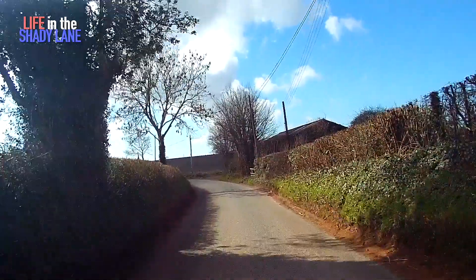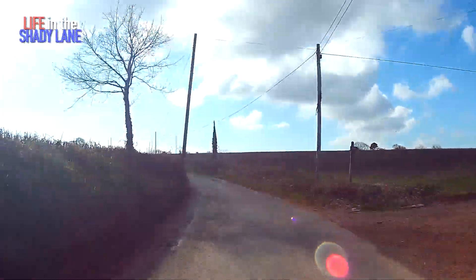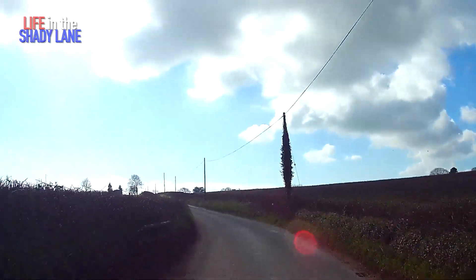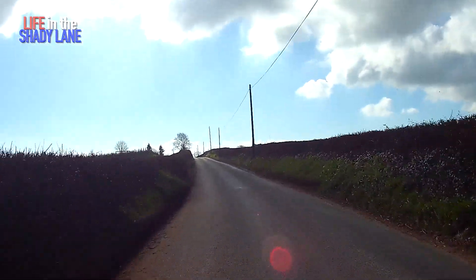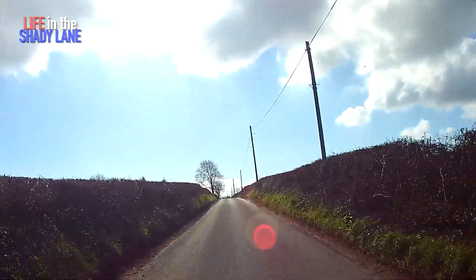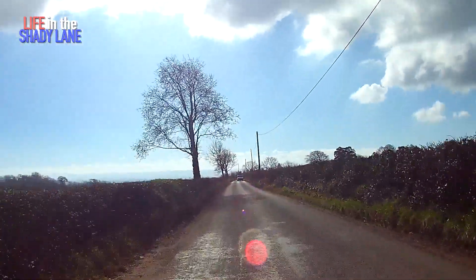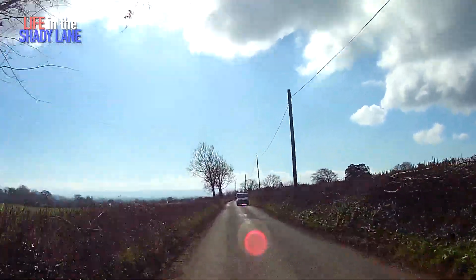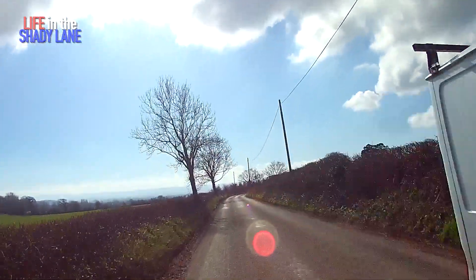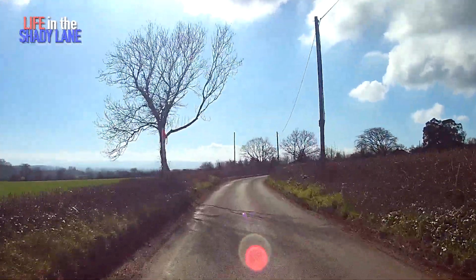After riding it for a while, I'm settling into it. You can see people going, yeah, maybe — uprated shocks, uprated springs — might help it to be a stiffer, more positive machine. But that's not to say that it isn't perfectly rideable as it is. Because it is. I'm loving it.